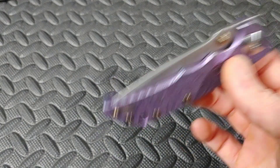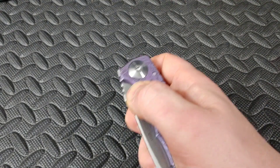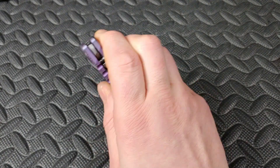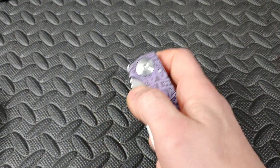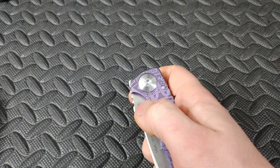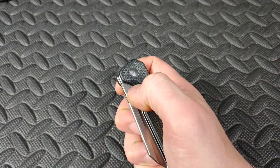Then you've got knives like the Spartan Harsey Folder, which is on phosphor bronze with lots of jimping on the thumb stud. Basically, you shift your hand down so you're pulling down with one side while the other side of your hand goes up — you're gripping and holding that thumb in place, pulling down with the other side of your hand, and kind of flicking your thumb at the same time. Awesome.